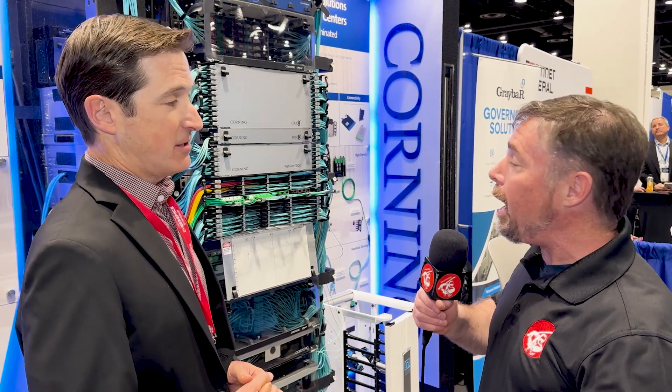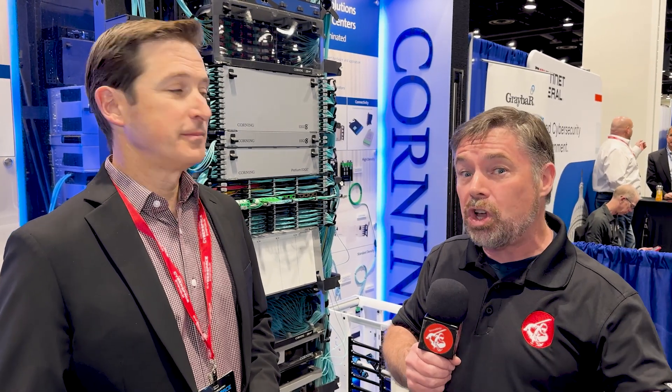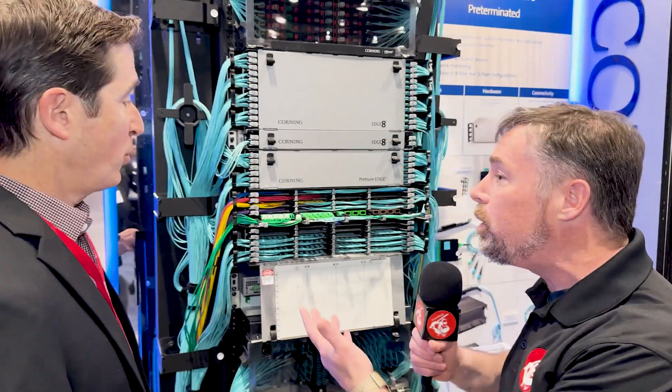Hi everyone, it's Andrew from Secure Ninja TV again. We're still at the Rocky Mountain Cyberspace Symposium. I'm talking to Kevin Miller from Corning. Kevin, you're a sales engineer here in the Denver and Colorado region. You've been kind enough to show us what we might see in a data center. As a cybersecurity instructor and trainer, I have to show students fiber, but most often I'm showing them in books and slide decks. Kevin is good enough to show us what this actually looks like physically in a data center. We're looking first at the front of the rack — what do we see?